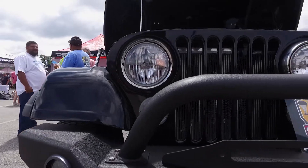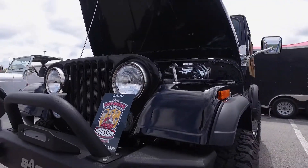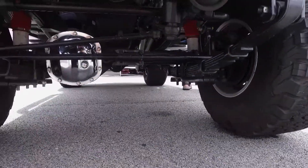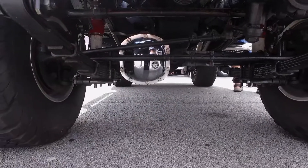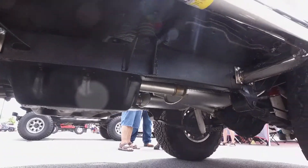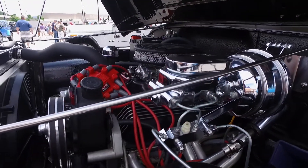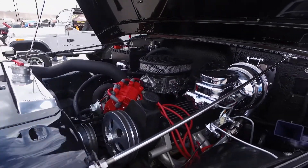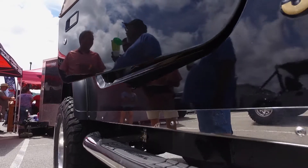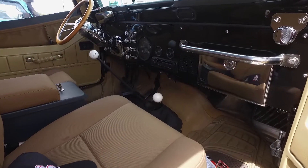Tell me what you've done to it. We totally redid the tub — the floors and all were totally gone. We redid the front end, everything. We rebuilt all the suspension, the rear end, front end, all the running gear, engine, transmission, transfer case — everything. This is a completely new Jeep. It was acid dipped and put on saw benches from there. There's not a bolt in this Jeep that hasn't been touched.